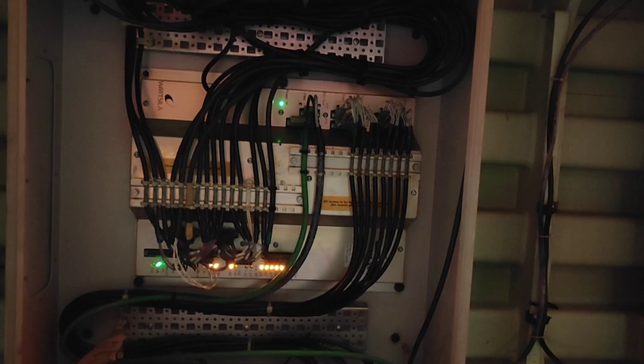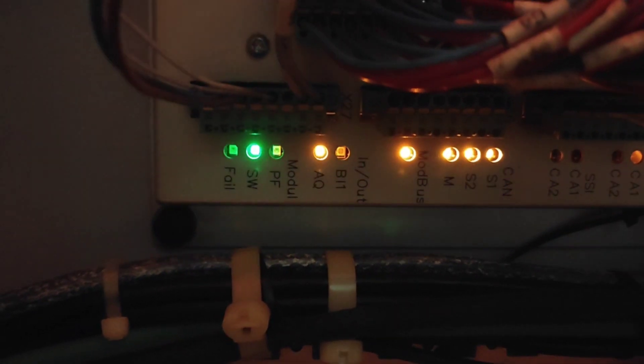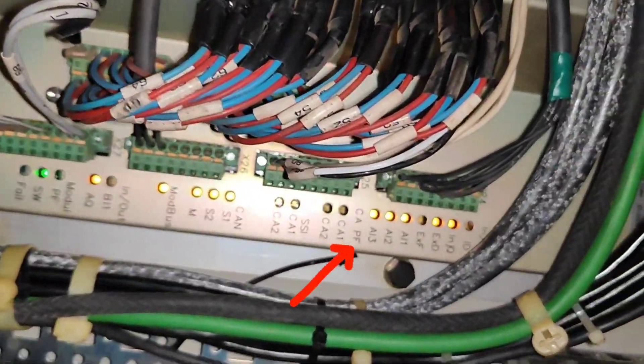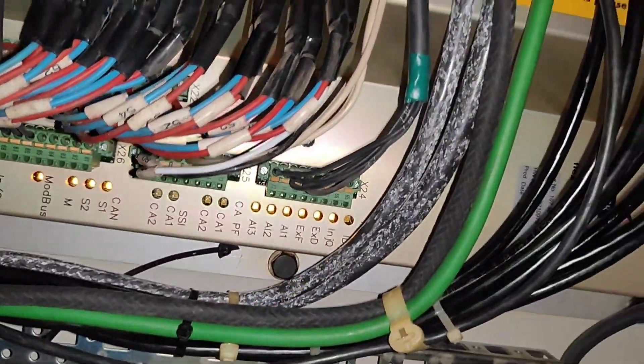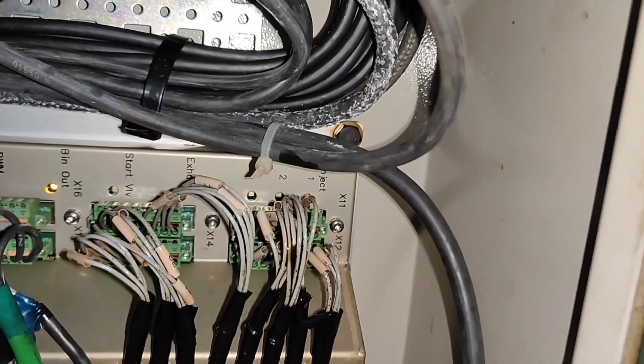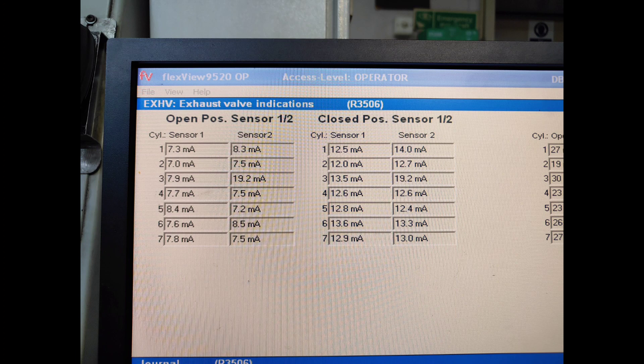If you see a red indication, you can go ahead and identify which unit it is coming from. You can see here: injection, ICU, and exhaust valve flickering. On this side, you can see sometimes a red light is flickering at the extreme right — you will see EXF. This EXF flickering indicates that one of your stroke measuring sensors is giving some problem, so you need to change it. You can also refer to your readings on the Autoflex screen.